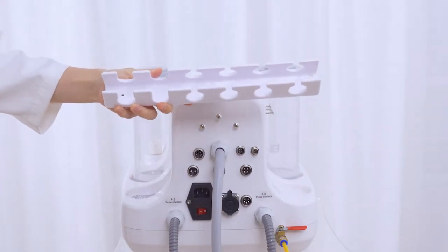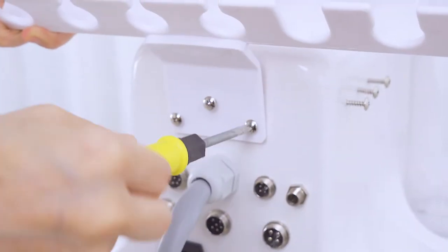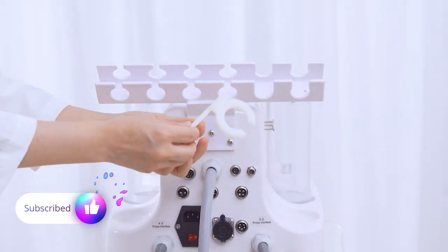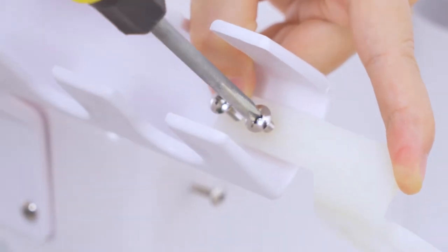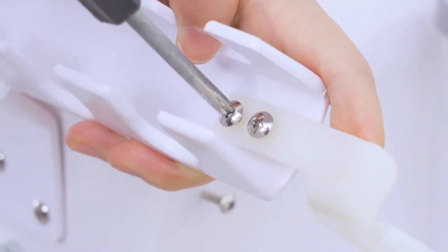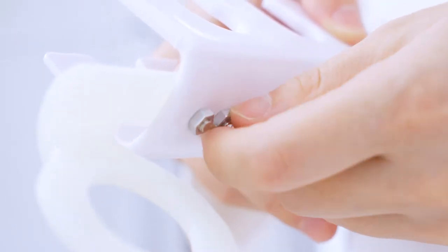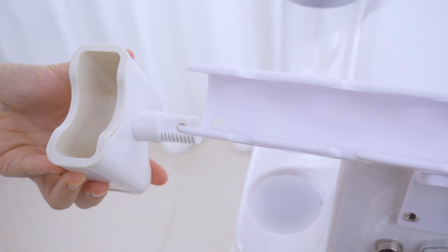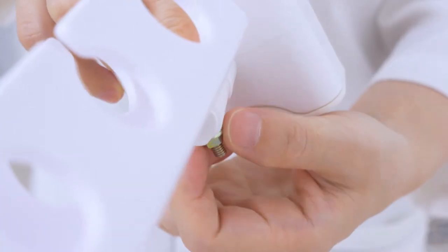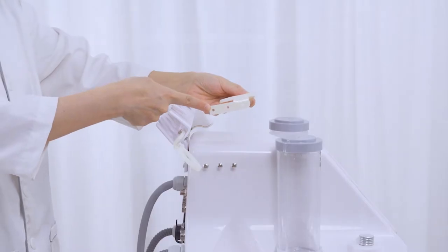Take out the screws and start to install. Aim the handle holder at the right place and twist the screws into the machine. Install the round accessories hanging rack on two sides and the oxygen spray handle holder.